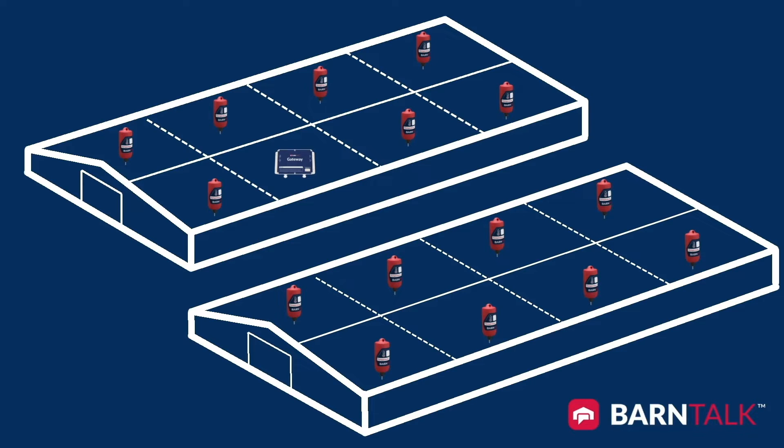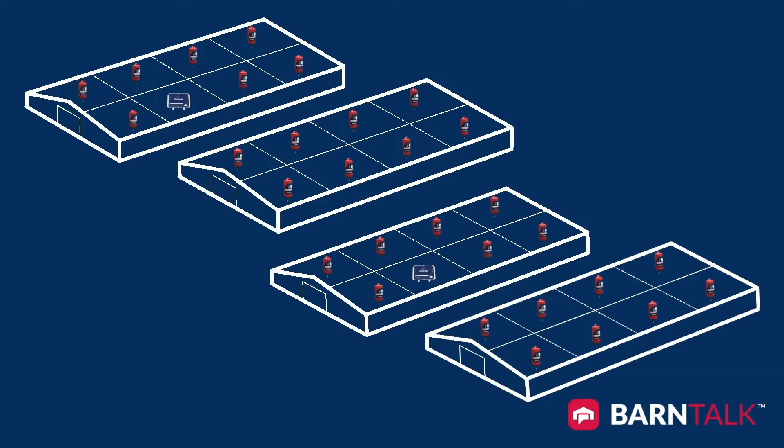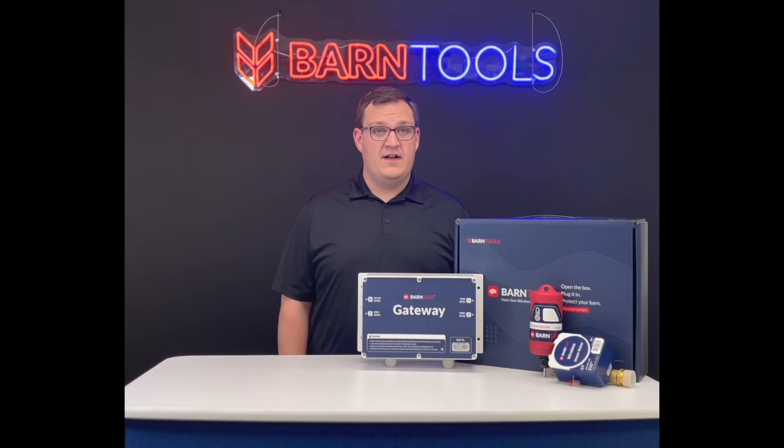On multi-barn sites, the water meter's range can often extend wirelessly across multiple buildings depending on proximity. The sensor includes a lithium-ion battery with a 10-year lifespan.